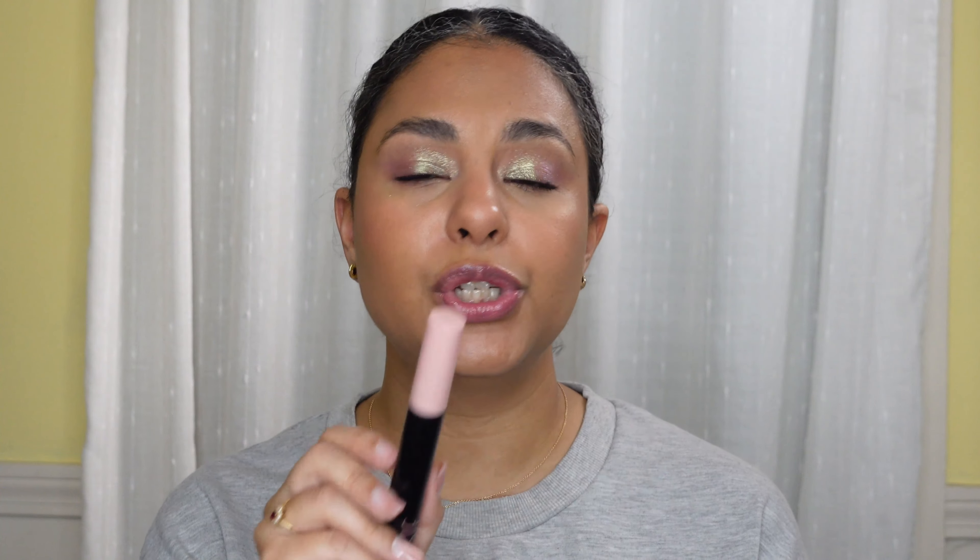Then there's the Elf Lash and Roll. I know this was a dupe for the Benefit Roller Lash — I've never tried that mascara so I can't speak to that — but I will say I really like this mascara. I have issues with drugstore mascaras transferring and this does not do that. It gives my lashes a beautiful look. I like the applicator, it's really easy to use and not pokey at all. I really enjoy it.